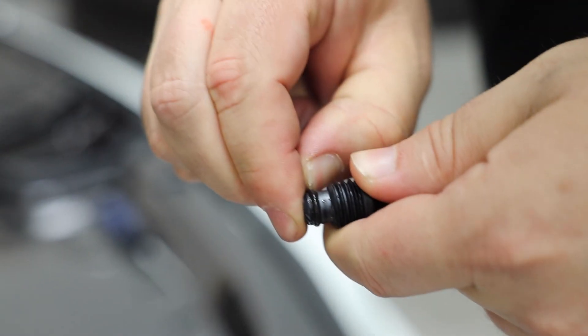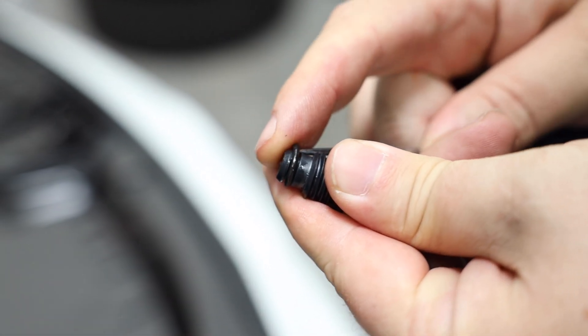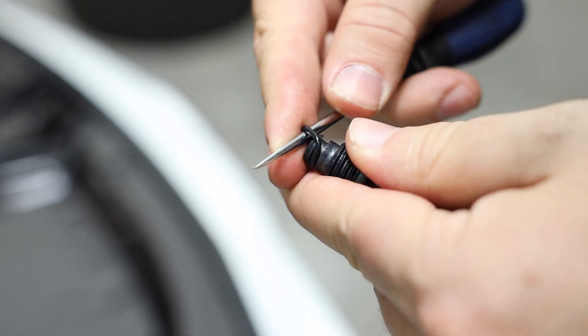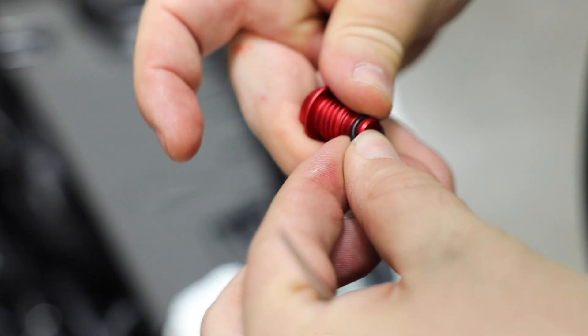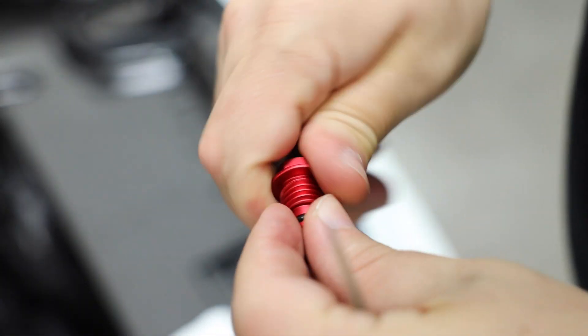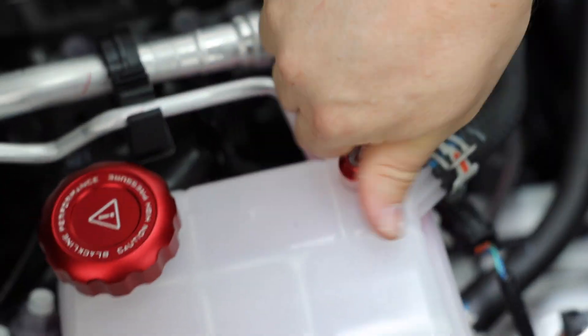So the one thing we have to do with this is remove the o-ring. I'm going to actually use a pick tool — it's really hard to do with your fingernail. You just want to get around it and open that up. Then come back with the new one, put this on and stretch it over. I just want to do that to make sure it's round and not kinked in any way.